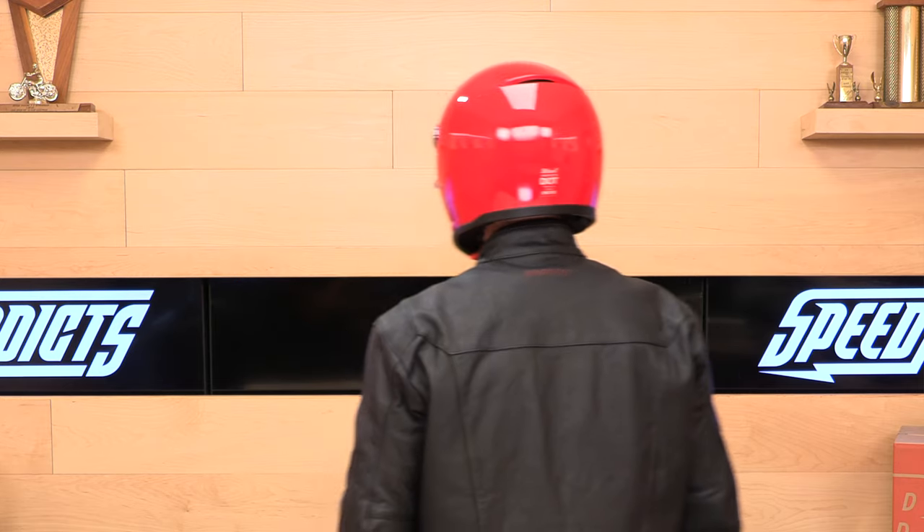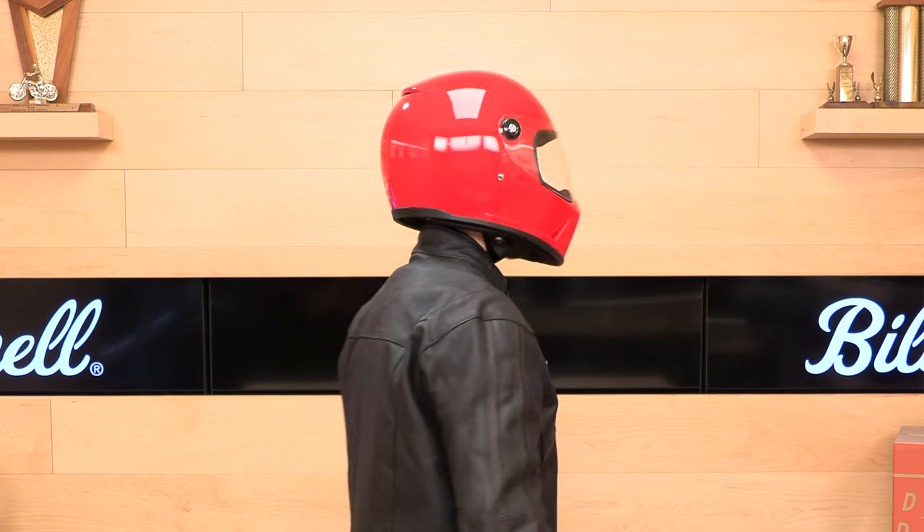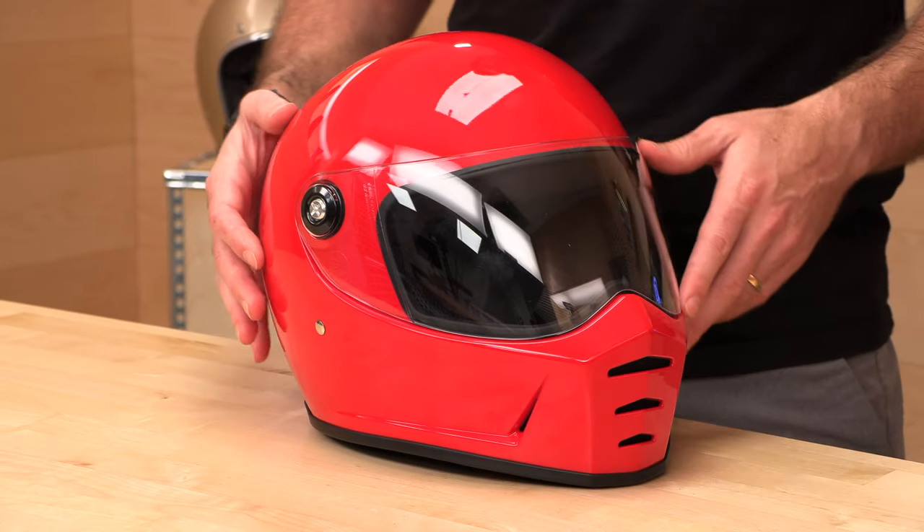Check the Biltwell sizing chart at speedaddicts.com. And remember, we make shopping for gear online a breeze — if it doesn't fit or you decide you don't want it, we pay the return shipping, making it super easy. Buy your next helmet at speedaddicts.com.